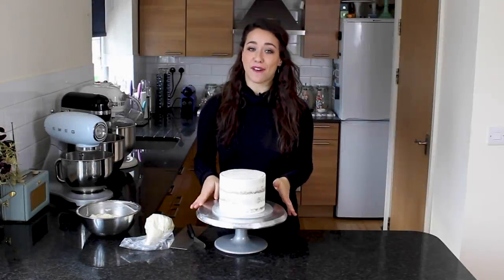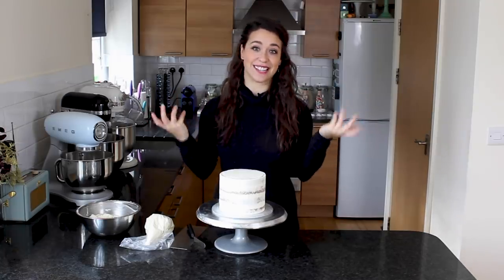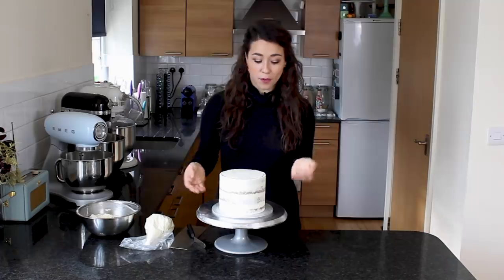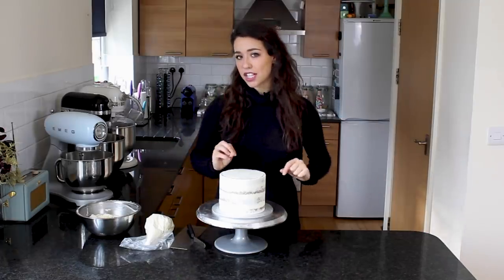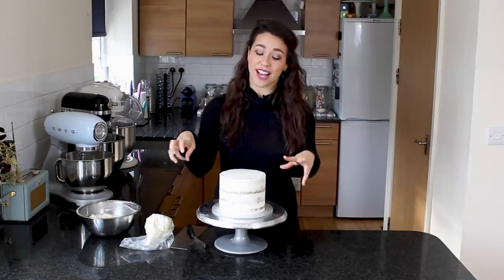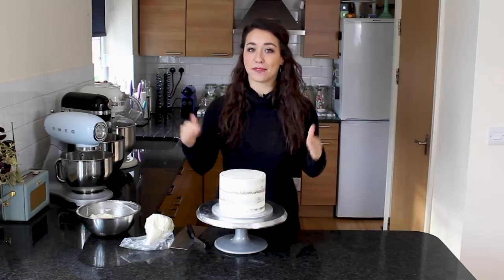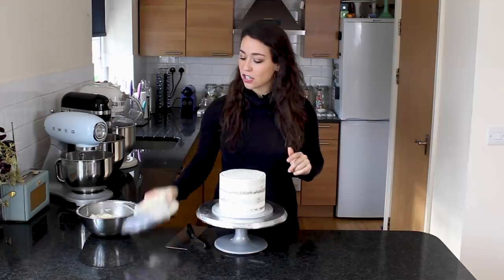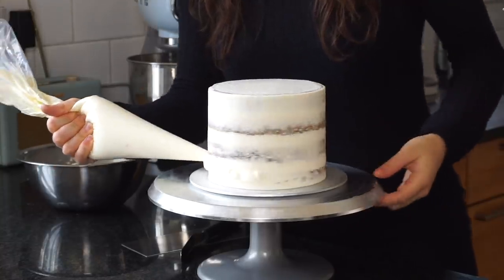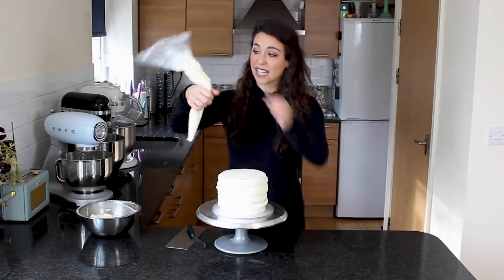The crumb coat is nice and firm. For gender reveal cakes you don't want to give away the gender on the outside, so some people decorate in both pink and blue or a neutral colour. What I'm going to do is coat the whole thing in white, then apply textured buttercream in blue and pink on the outside, and top it with an isomalt sail — keeping it abstract and simple. I'll use the excess buttercream already in my piping bag to apply to the outside.